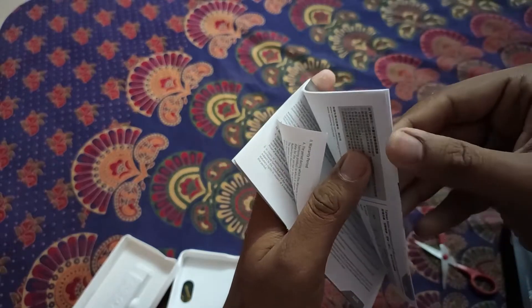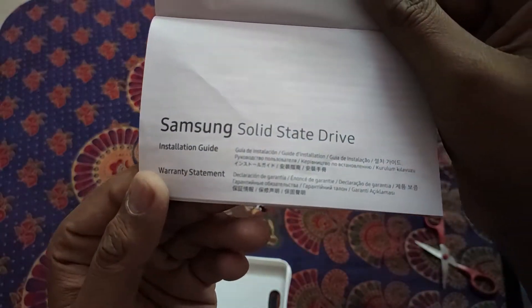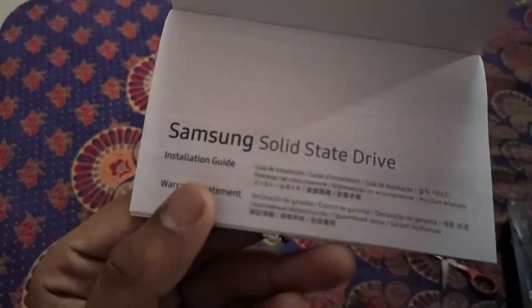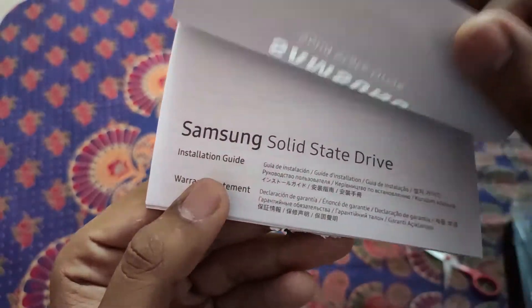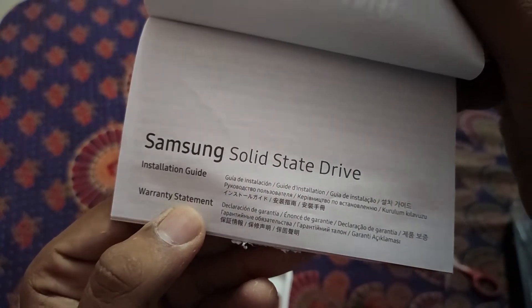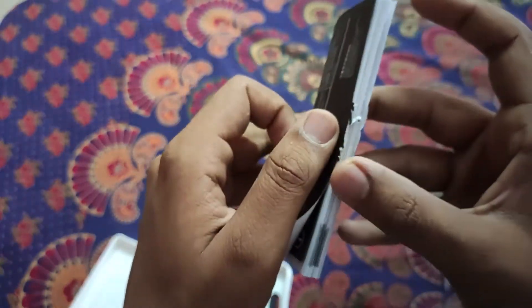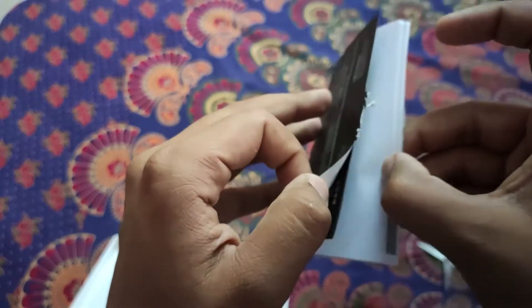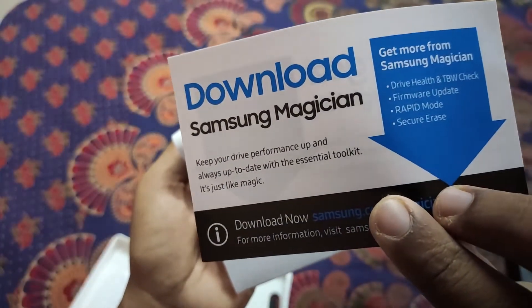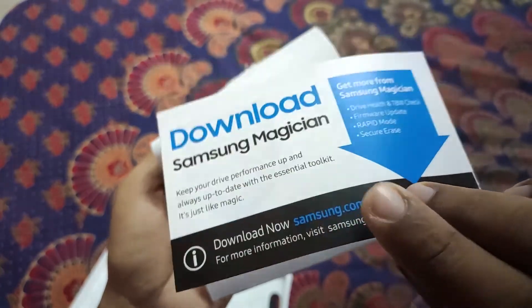On the first page it is the warranty statement and the installation guide — it is easy to install on any M.2 NVMe slot. On the back side of the booklet is information about Samsung Magician, a software you can download for your SSD. It will help you in migrating your current system to the new SSD.